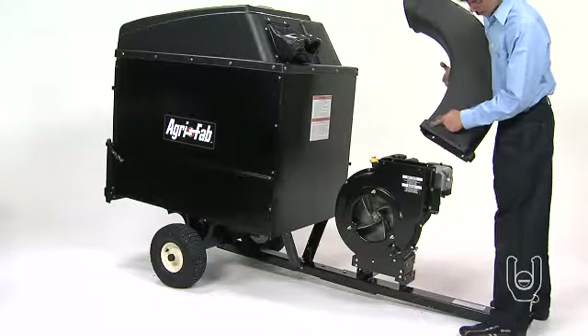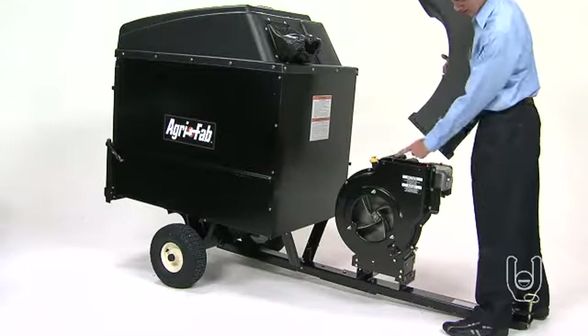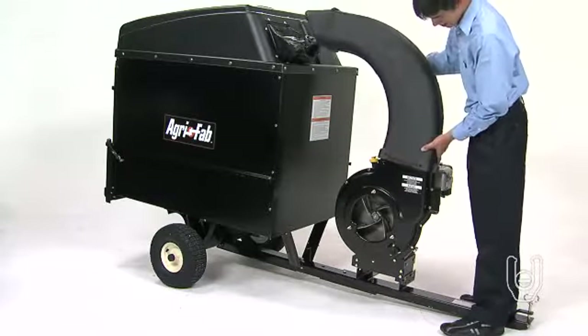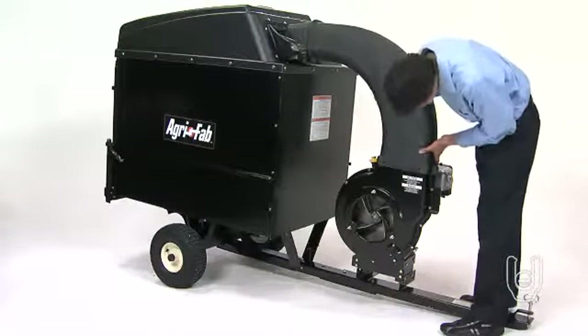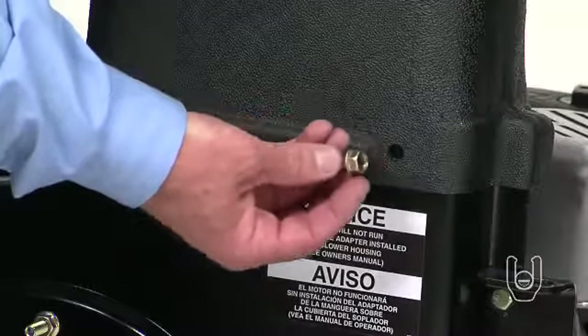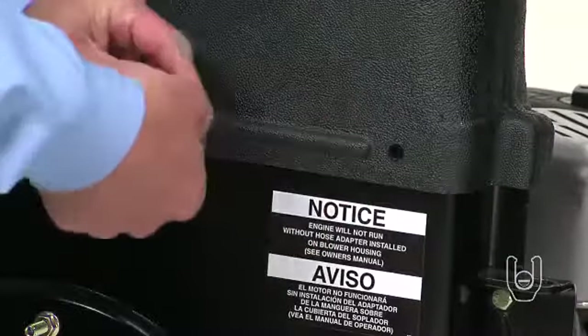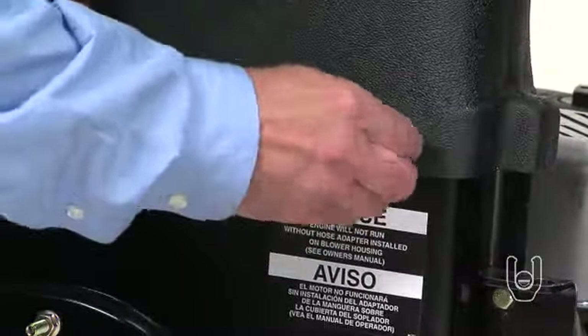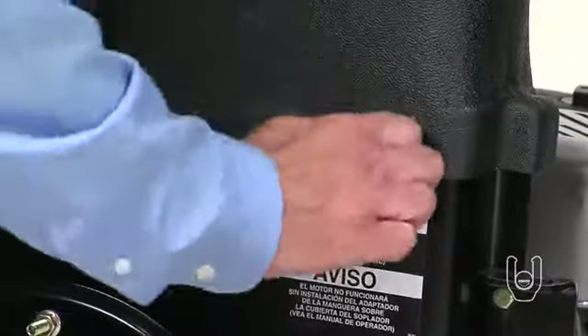Next, you'll attach the discharge elbow to the impeller. To do this, place the end of the elbow with the bolt holes onto the impeller opening, as shown. Thread a 5/16-inch self-tapping hex bolt, part I, with a nylon flat washer. Insert the bolt into one of the mounting holes and tighten it using your wrench, but do not tighten it completely.